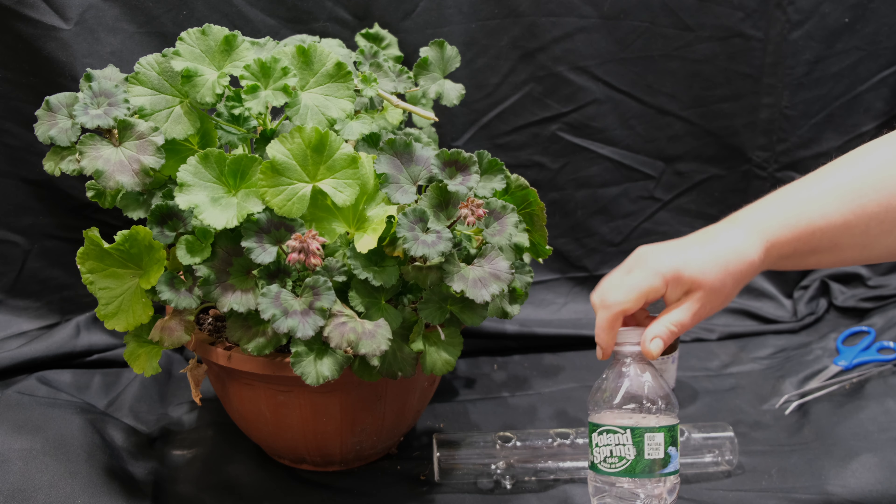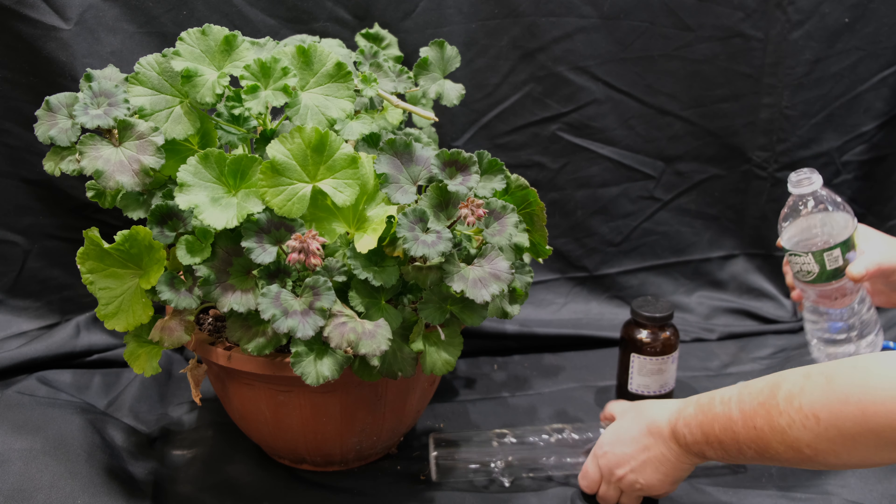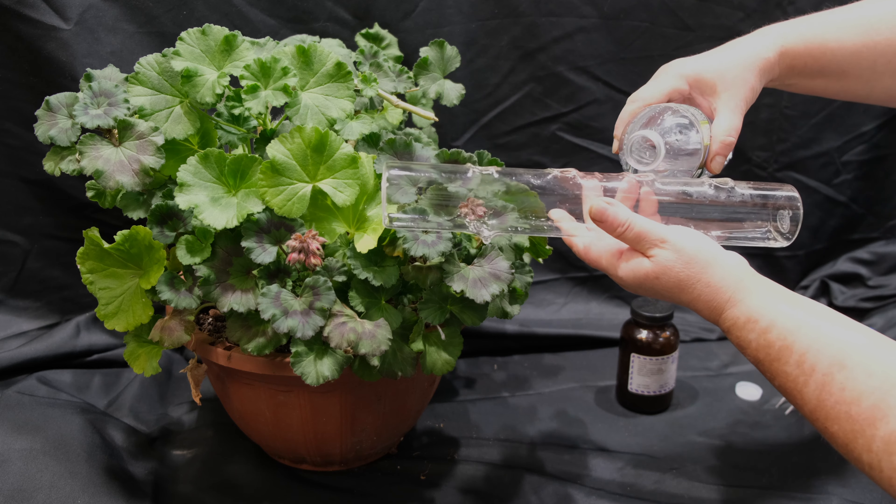I use it to fill flower baskets, outside urns, for flower beds, garden, or just as a simple beautiful house plant.